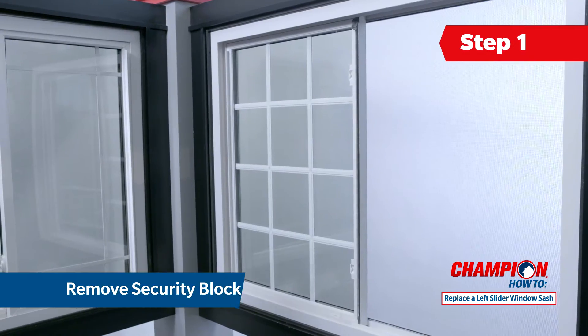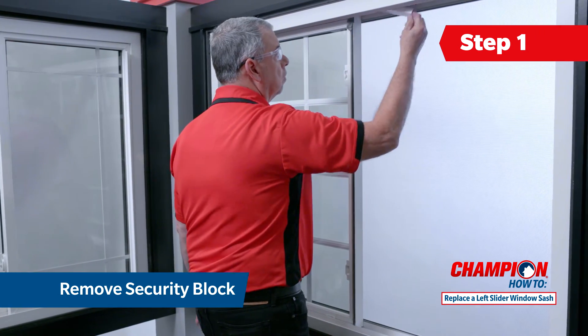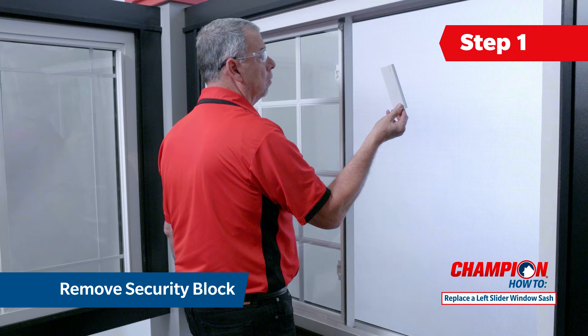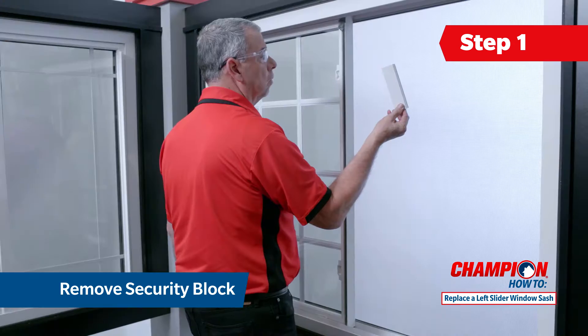Champion sliding windows have a security block in the upper track above the left sash. This must be removed before attempting to remove the sash. To remove the security block, slide it to the right past the sash and pull it down out of the track.